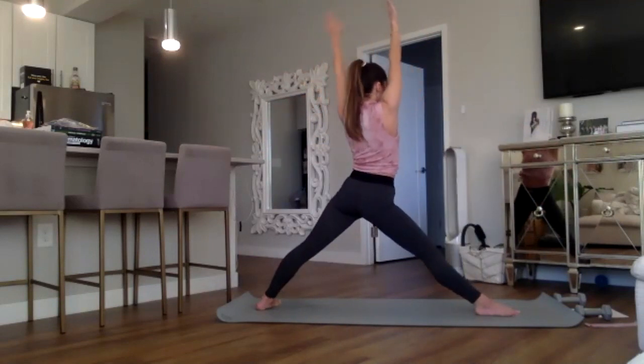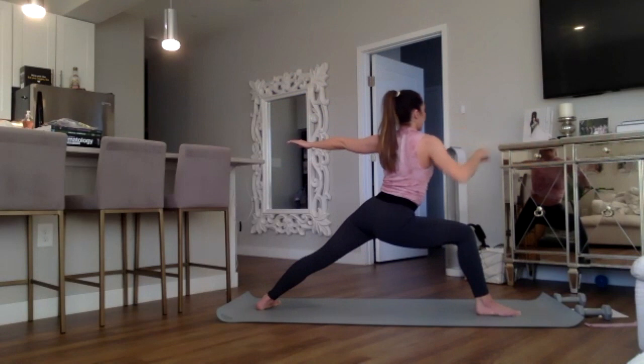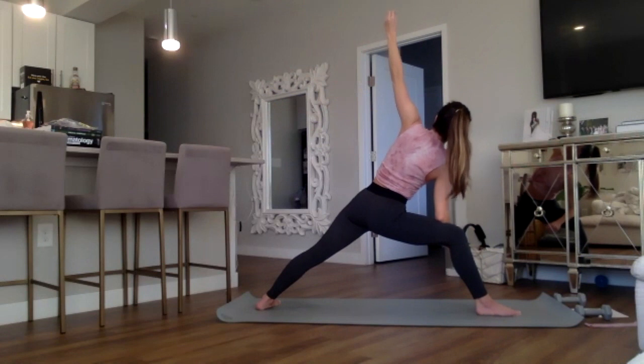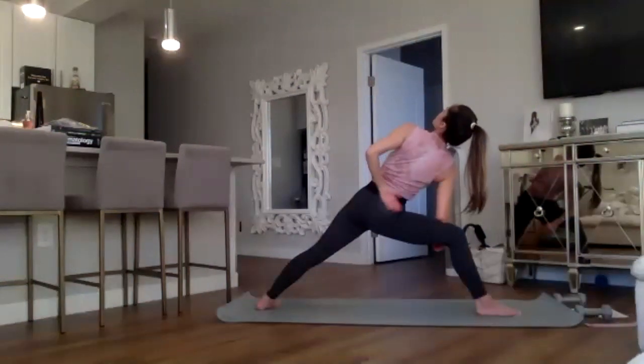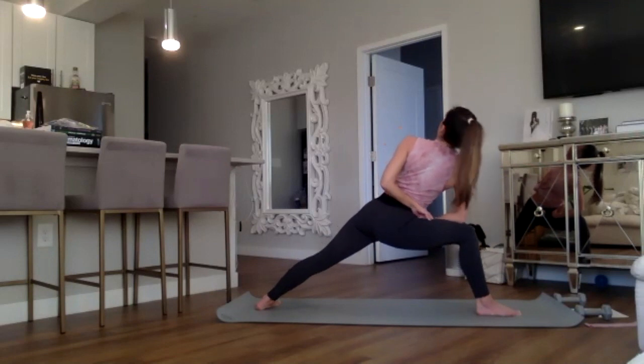Exhale warrior two — hold nice and steady. Side angle: forearm on the thigh, left hand reaches up and out. Dropping the left hand back, twisting the chest to the sky. Drop the left hand behind you, creating a bind, sitting lower into that right thigh.